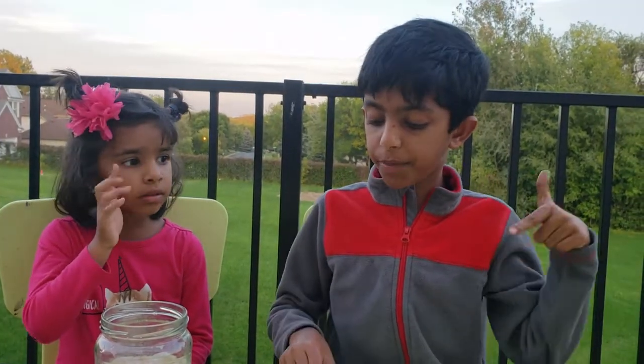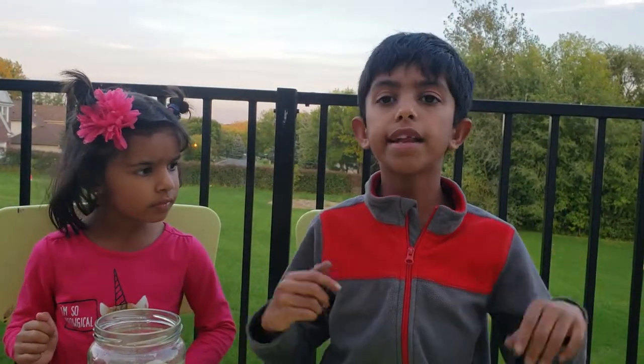So you can do this experiment at your home. It's very simple and fun. And if you like my video, please click the subscribe button below. And have a good rest of your day. Bye friends!